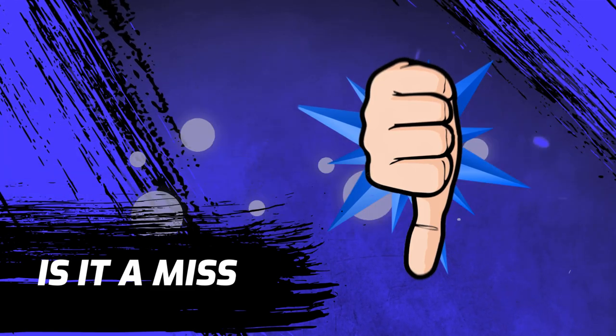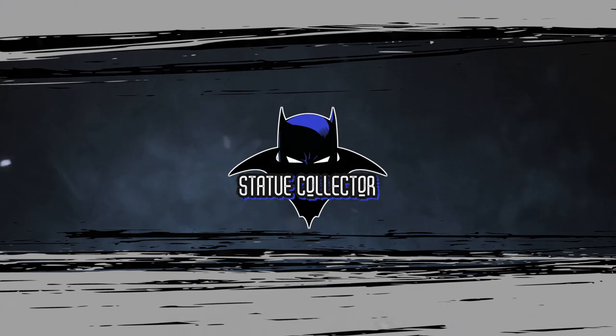Today I want to talk about the brand new 1960s Batman Batcave diorama from Factory Entertainment. Hello my friends and welcome back to Brotherhood of the Bat Collectibles. My name is Chris, the Batman statue collector. On this channel we do high-end statue collecting reviews, unboxing, and so much more. Today we're doing a hit or miss video, requested by a follower who said, hey Chris, I want you to do a hit or miss video for the brand new Batcave diorama from Factory Entertainment.